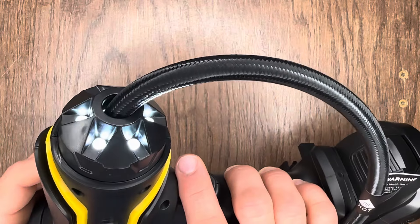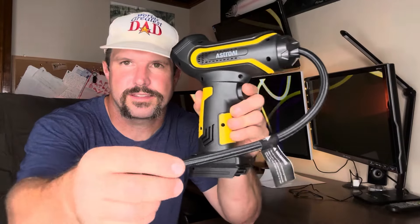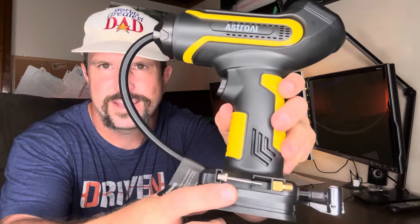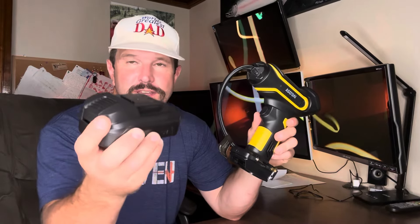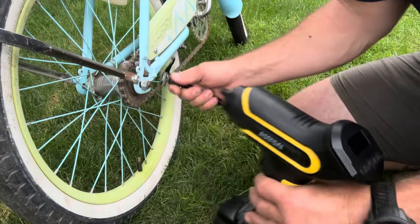On top of that, there's also a flashlight button which gives you a nice LED flashlight on the front of the unit so you can use it in the dark. Another cool thing is the fact that it's got a nice little holder for your air line when you're not using it, and if you flip it over it even has a place for a couple of those adapters as well. Our battery is pretty close to being charged so let's get out and inflate some stuff.